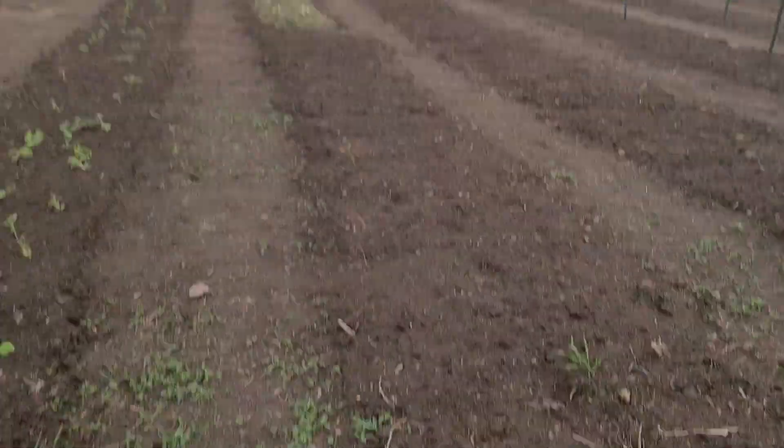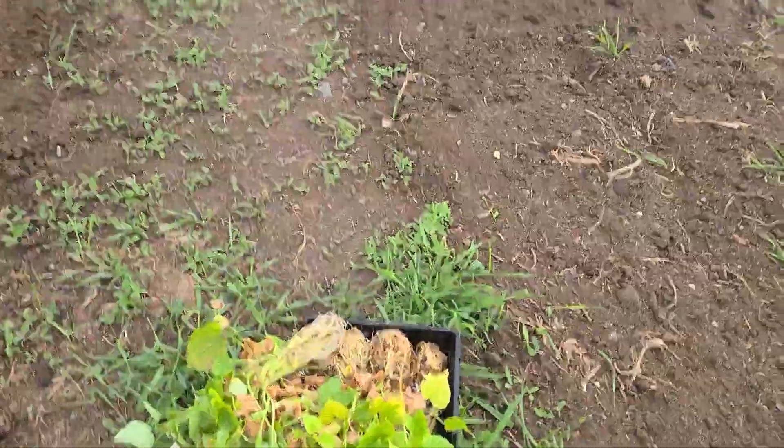Welcome to Young Gardeners, everybody! Tonight I am planting out our sweet potatoes, so I figured I'd take you on the next step of our journey — taking our slips that now have roots and planting them outside. Let me turn you around so you can see: those are the slips that took over my house, and this is our row.